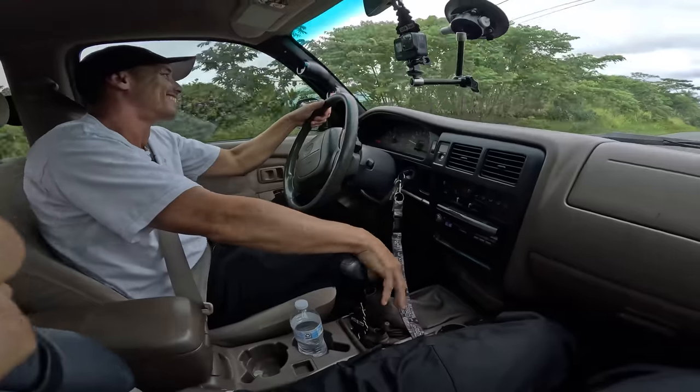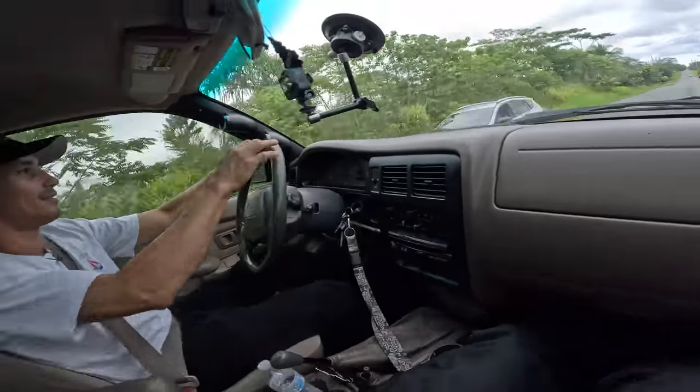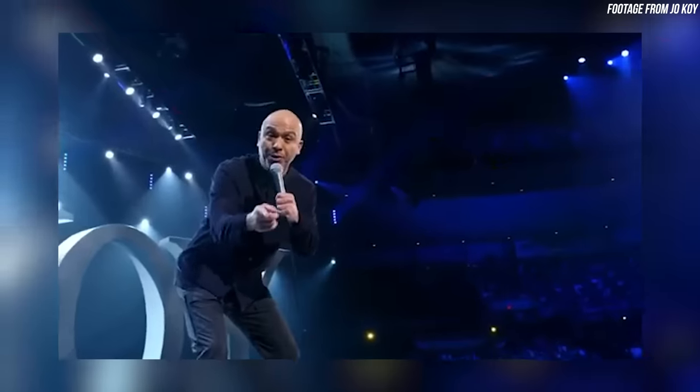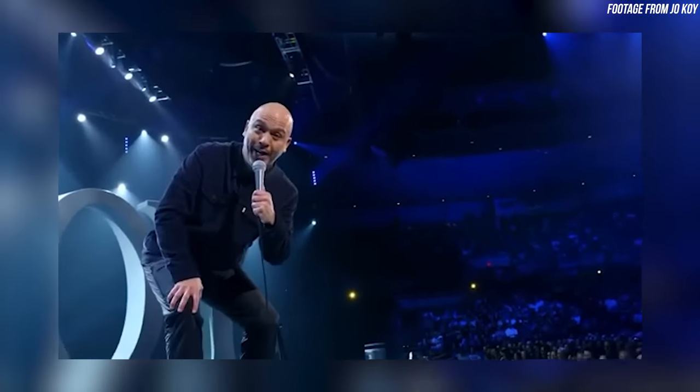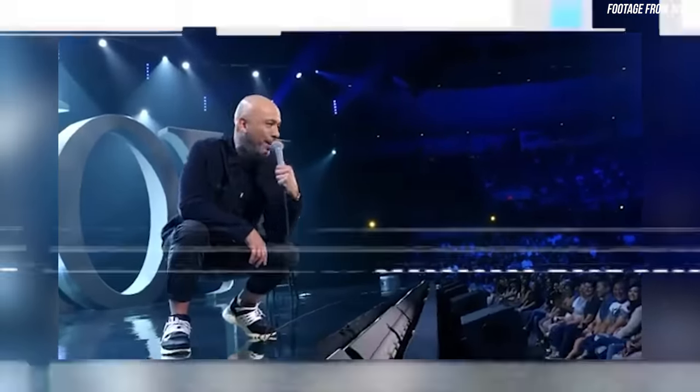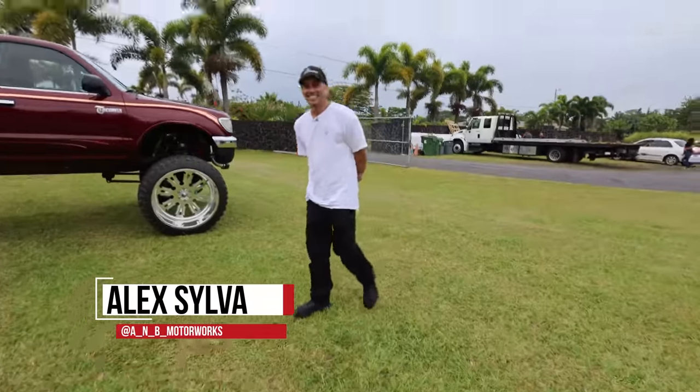Aside from being really high off the ground, it just feels like a normal Tacoma right now. Brand new 2003 Toyota Tacoma. Now let's talk about the truck that you built.